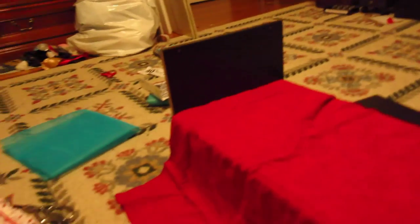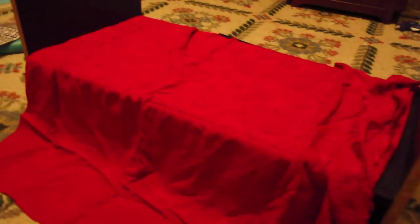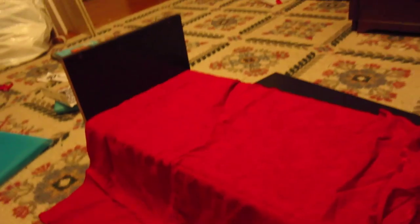Hey guys, it's Pete on our ice cream bar. I was just in the middle of working on something and I wanted to show you guys because it might be helpful to someone in the future. Just a little interesting tidbit.